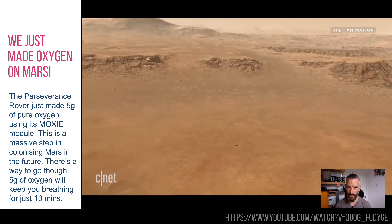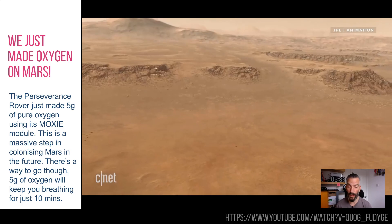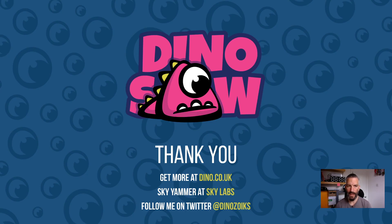I thought that was very interesting. There's much, much more to come from the Perseverance rover. And with that, we are done. Slightly eclectic this week, but hopefully that was interesting.